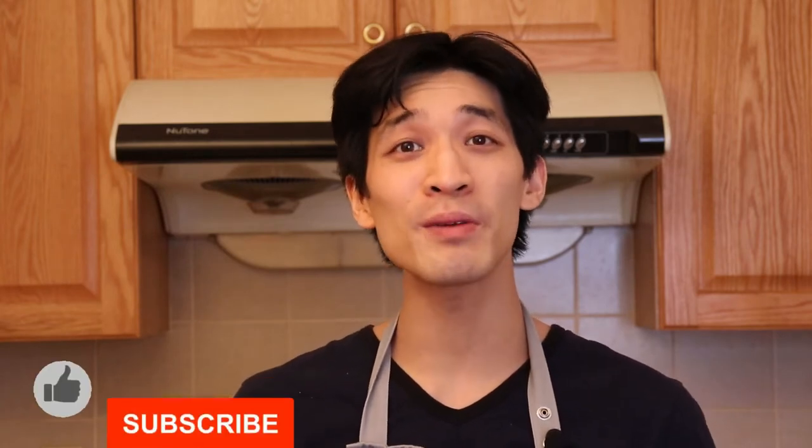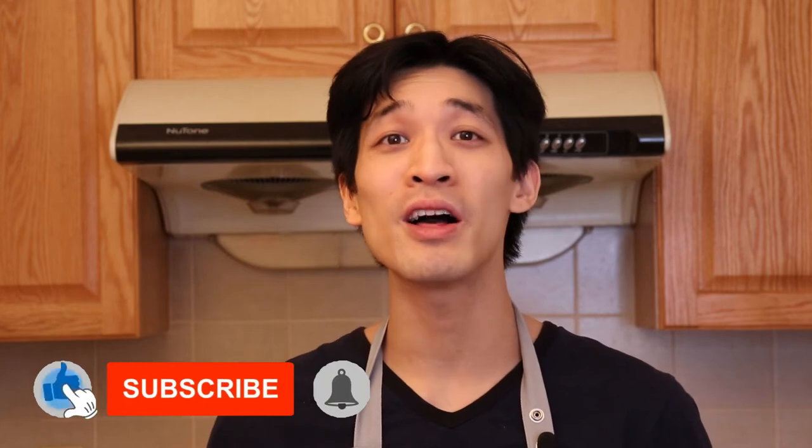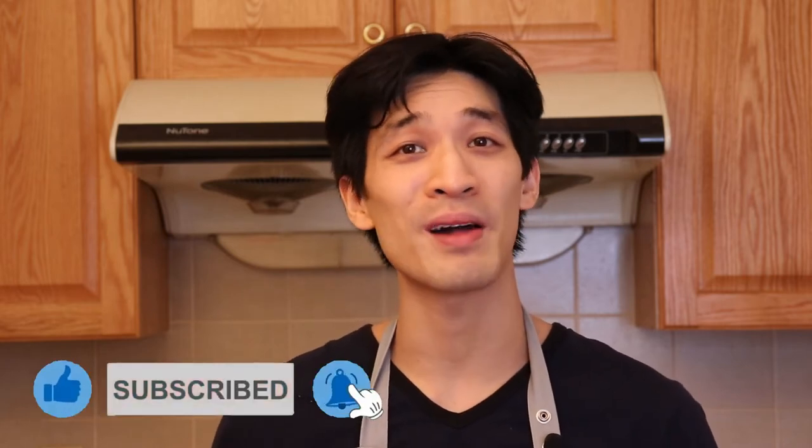Welcome back, my name is Daniel, a home cook who's passionate about food, here to show you simplified recipes that are easy to follow using common ingredients. If you're new to this channel, be sure to hit subscribe and the notification bell for more delicious recipes that your friends and family will love.